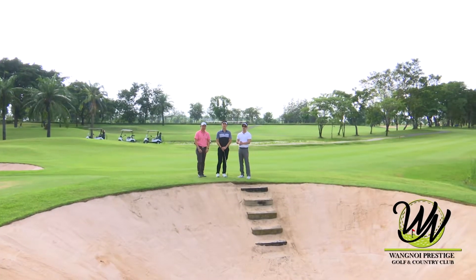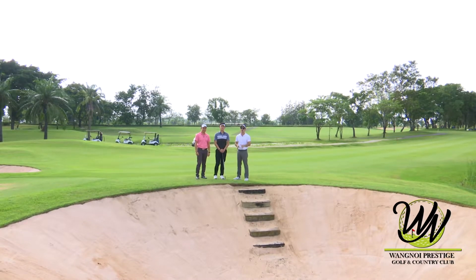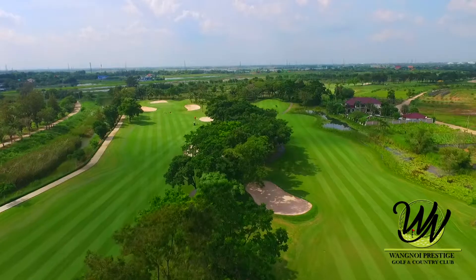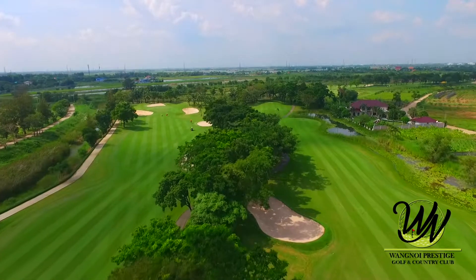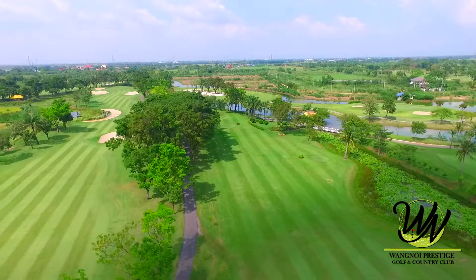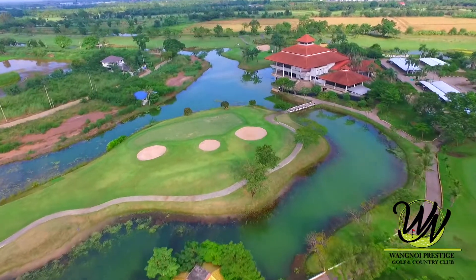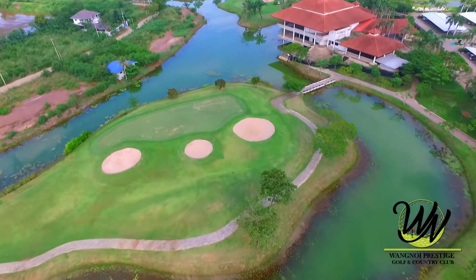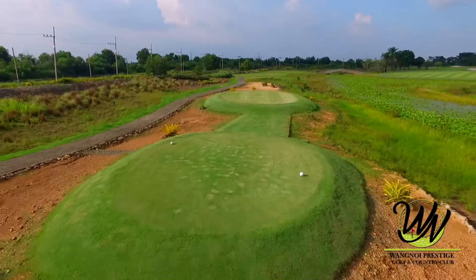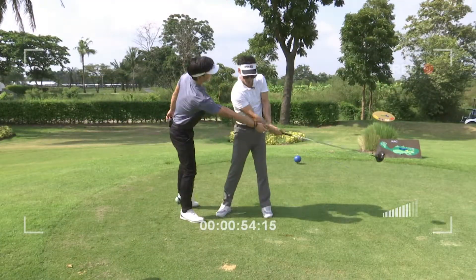Hello, hello, hello! We're still here. This is the Vang Noi Prestige Golf & Country Club. It's a very big club called the Phranacrn Seer Ayutthaya. If you've been watching from the first time, you can see that we have a plan for this — the Vang Noi Prestige Golf & Country Club.